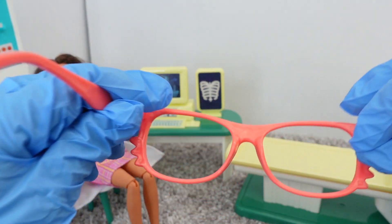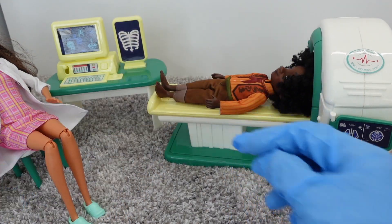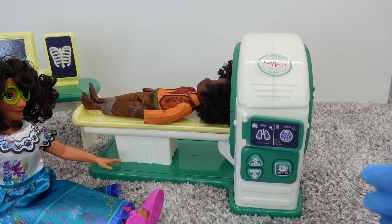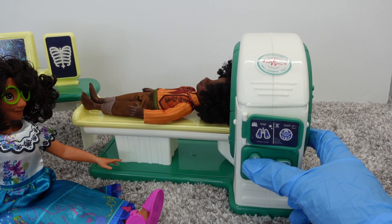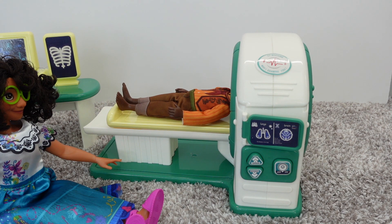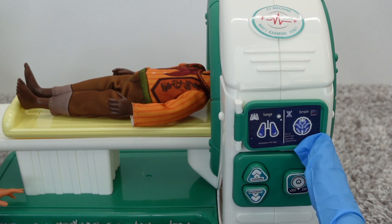So this is the first time Barbie and I use this machine, so hopefully it goes well. I'm going to put on my doctor glasses. Okay, Antonio, please lay down like this. Antonio, I'm right beside you. Okay, let's begin. Please lay down with face up. The safety detector will start in one second. Please don't move your body during the inspection. We can see his lungs and brain right here.